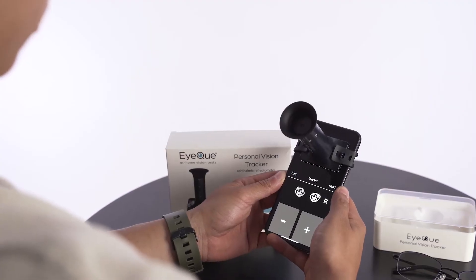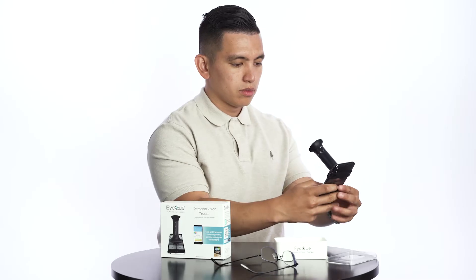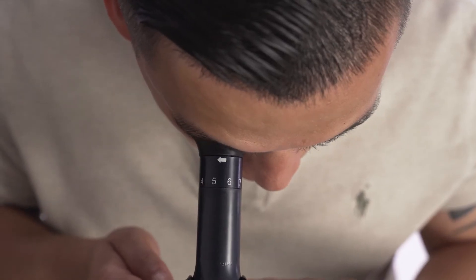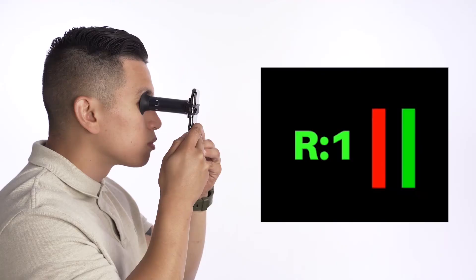Once you're ready to start your first vision test, hold your phone at a comfortable reading distance like holding a book. Slowly move your device to your eye until the soft eye cup touches your eye. Through the device, you should see R1, indicating that it is your first measurement with your right eye.